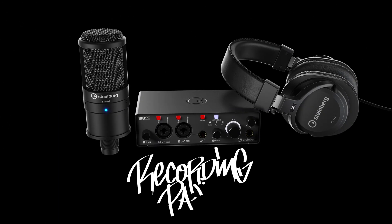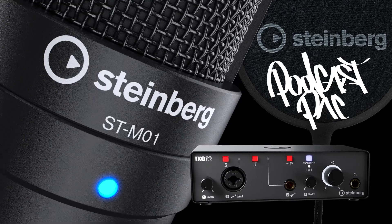The XO series comes in two models and in two colors. There are also two dedicated bundles: the XO Recording Pack and the XO Podcast Pack.